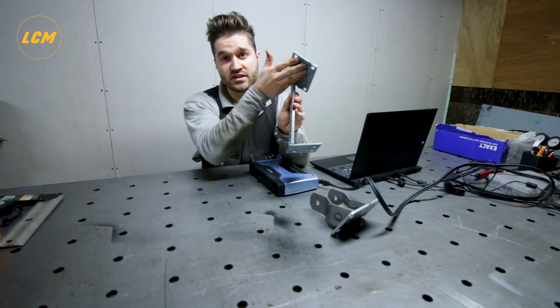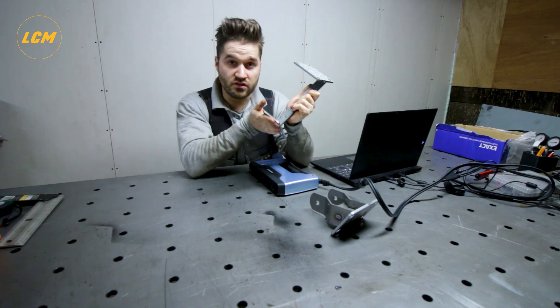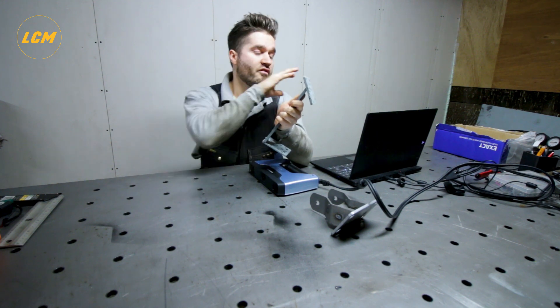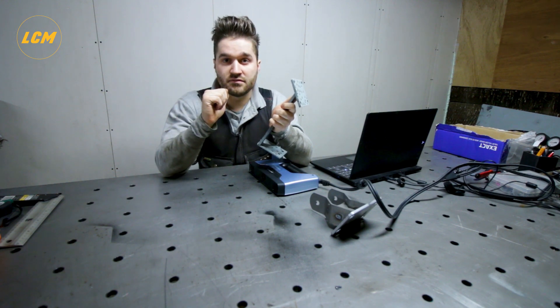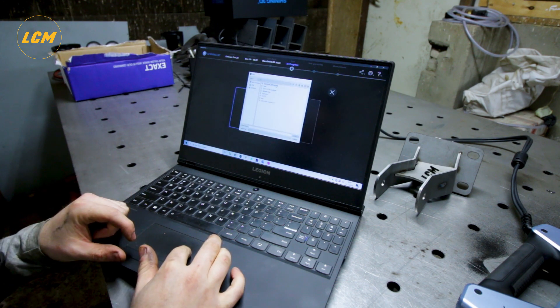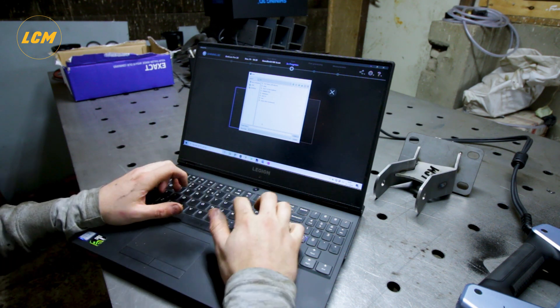I bolted this flange here to the engine, and this one to the Volvo 240, then just a strip of steel tacked it. Then I finally got the exact references that I need for the software to draw my own engine mount for the 1UZ. Here we have the software and I scanned this in HD. There are quite a lot of things that I already scanned: engine mounts, OM606, radiator, Volvo 242 engine compartment.